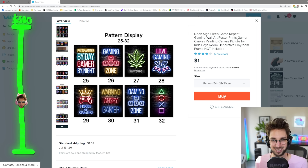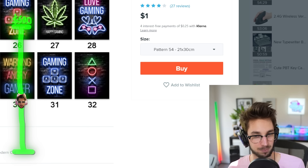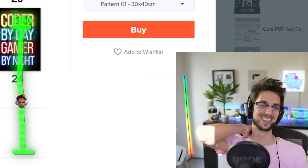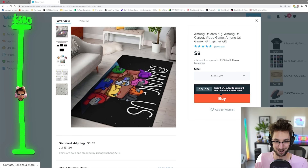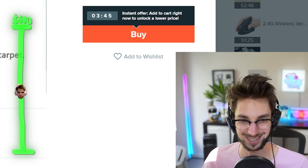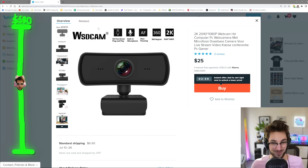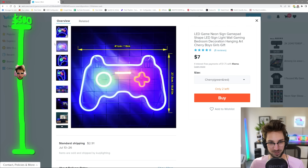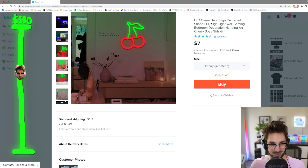A $1 neon sign canvas print. No, mom, I can't pause my online game. A Mocha's area rug gone wrong? Surely my housemates will not be mad about this. A webcam? There's no way this is a real neon sign, right? Wait, that's actually kind of cool.